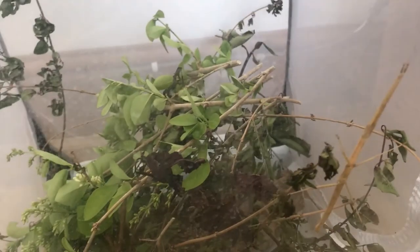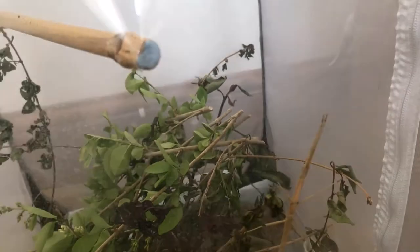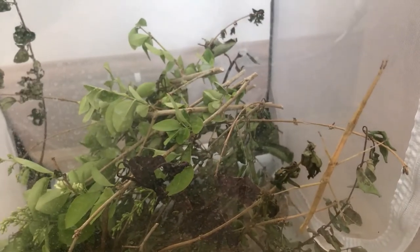For water, stick insects get their moisture from water droplets on the enclosure, so you'll be misting down the enclosure once a day or once every other day, depending on how humid your environment is. This will also help keep the plants alive and help retain humidity, which I'll get into later in the video.